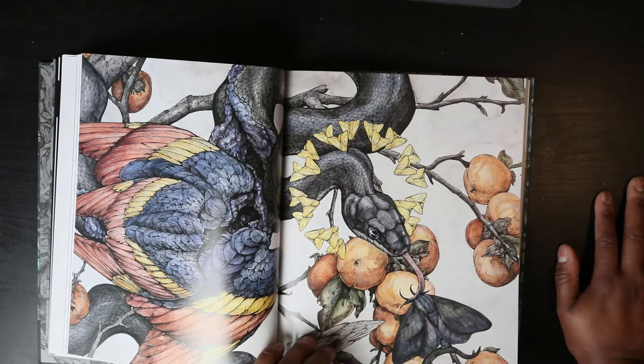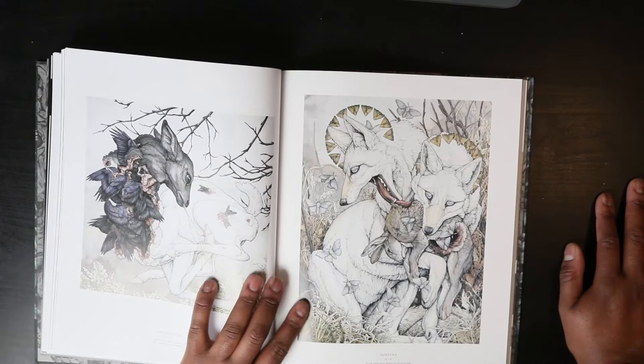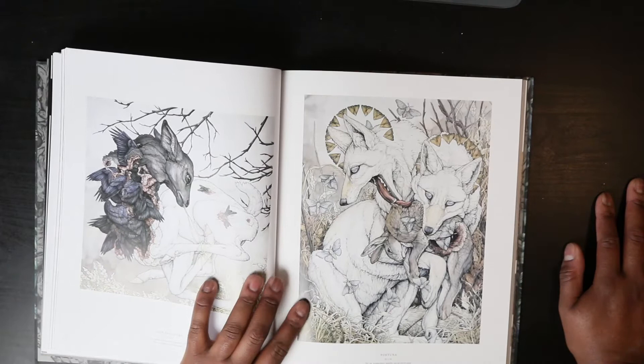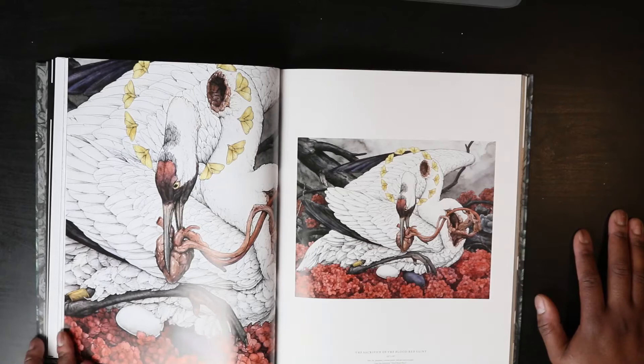Lots of detail too — I'm an artist that also appreciates small details, so I can really appreciate this. More moth halos. Maybe this is string, maybe this is grass. Looks like these wolves caught their prey.